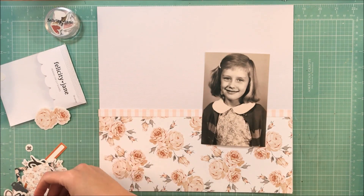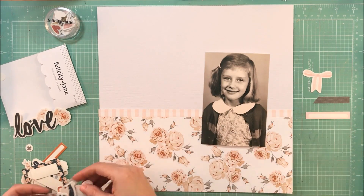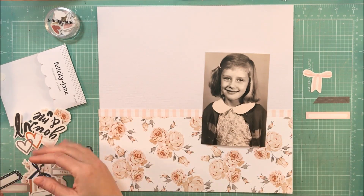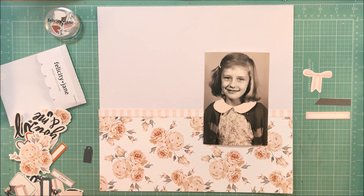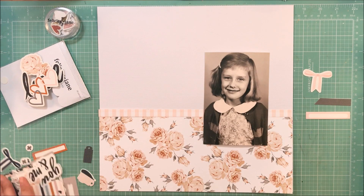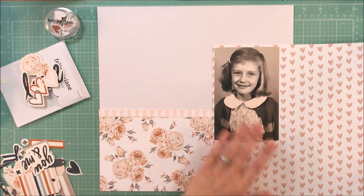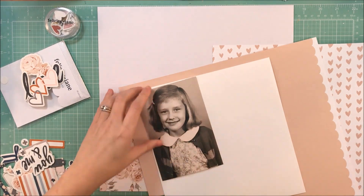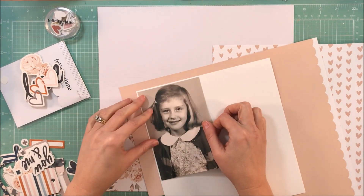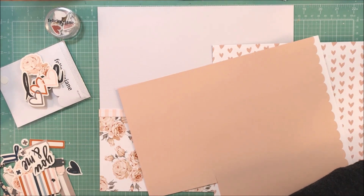The reason I chose this sketch over the other one Laura created was because I knew I wanted to use that floral paper in the Reagan kit from Felicity Jane. That floral paper and one of the other papers with gray and some trees on it — those two were the reasons I purchased the kit. I just thought it was gorgeous. When I love a paper like that, I really want to showcase it, and I felt like with this sweet photo of my mom I would be able to do that.